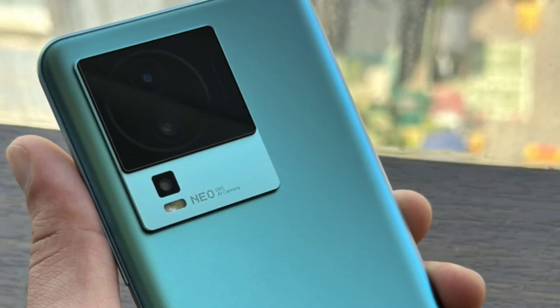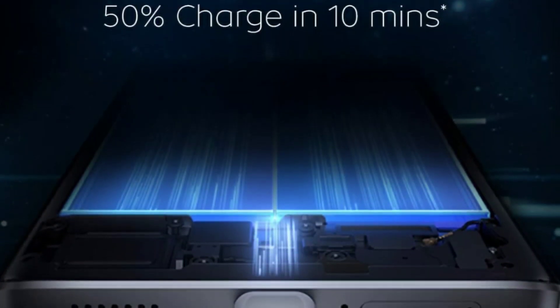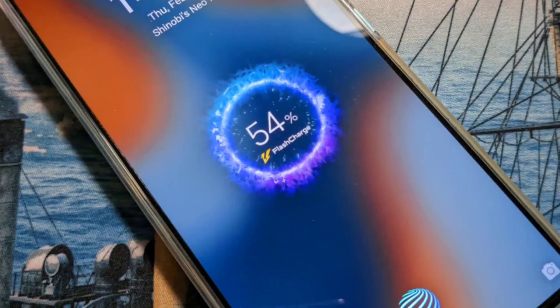Now we have 3 cameras with a primary camera featuring optical image stabilization. The secondary macro depth camera is also included. The selfie camera is shown in front. This device also has dual speaker support.